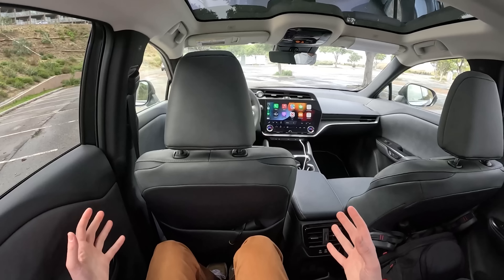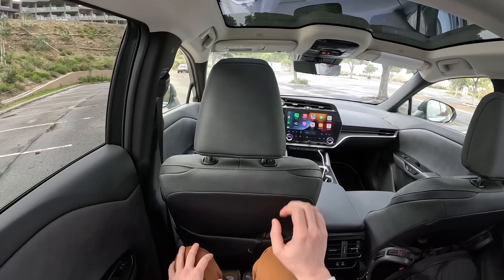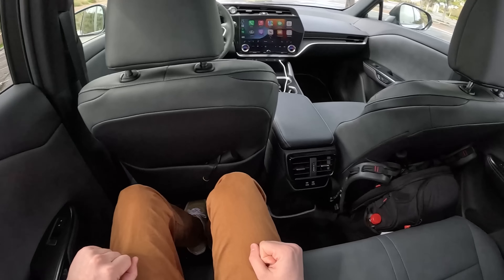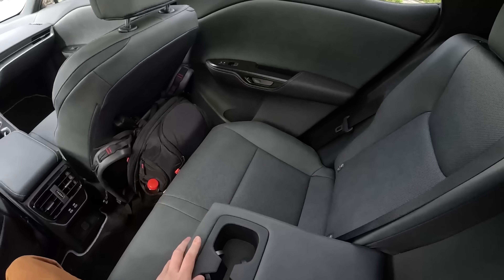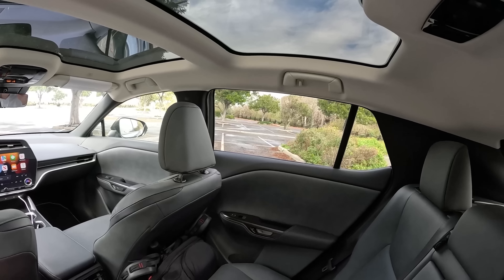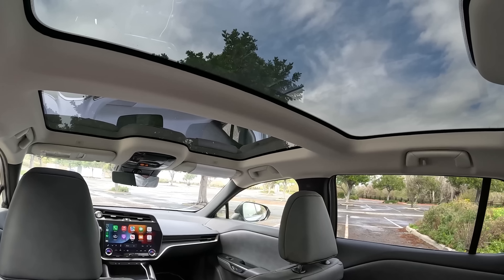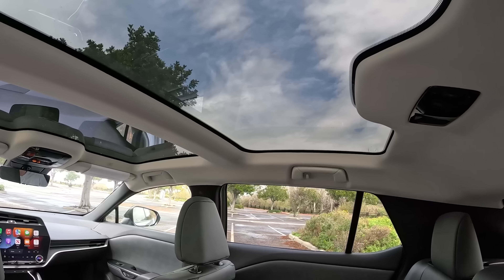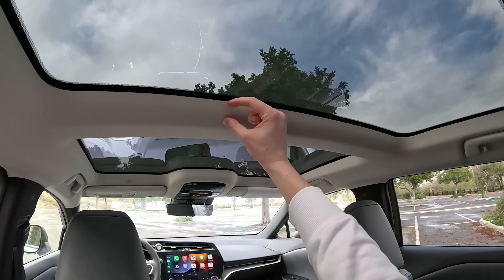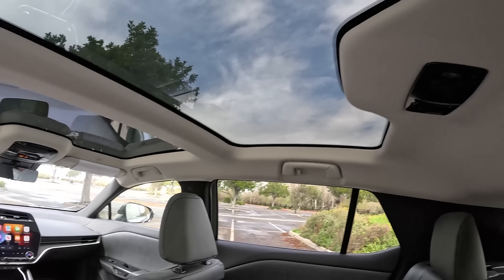We've got a good amount of legroom back here. Same wheelbase as the RX, so you do have that length and a good amount of room behind the driver's seat. I'm 5'11", this is adjusted for my driving position, and I've got plenty of room back here. Additionally, we've got a pull-down armrest with cupholders here, and we have an extra two inches of headroom over the Lexus RX, which has to do with this standard panorama roof. The actual roof sits a little higher and you can see quite a bit of room with these cutouts for this panorama glass roof.